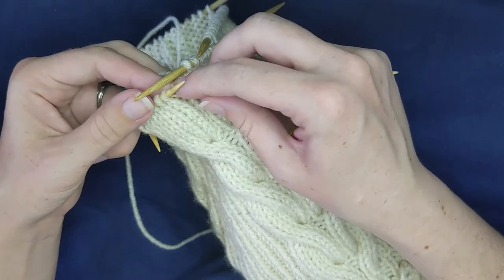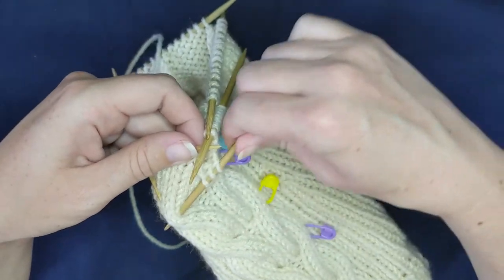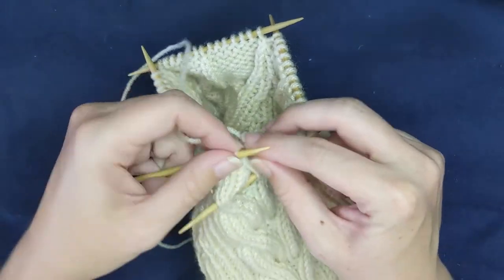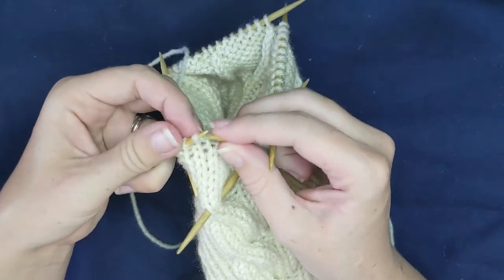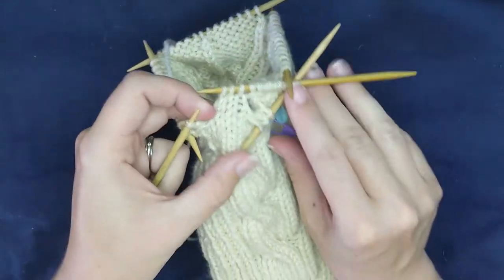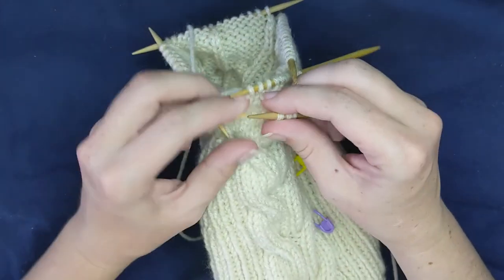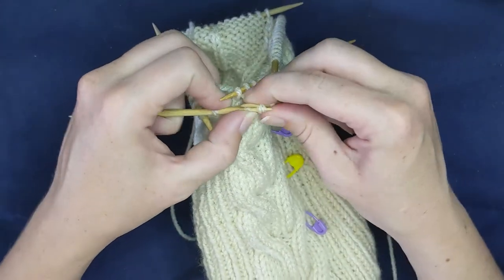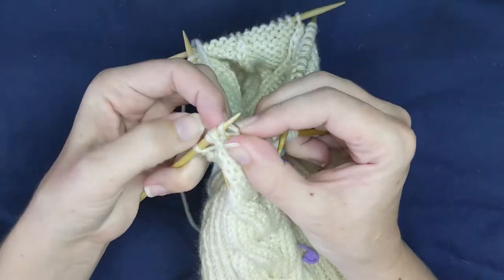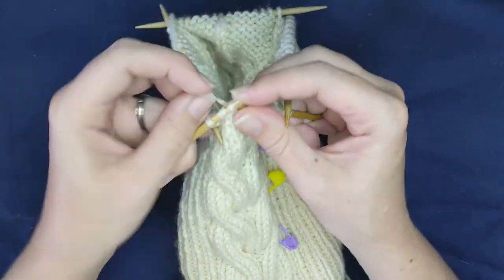From the other side, again slide on three stitches — this time hold it to the front — knit three, and then knit three. In this case I slipped them back; that's more out of habit than anything else.